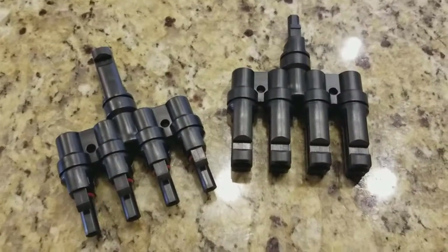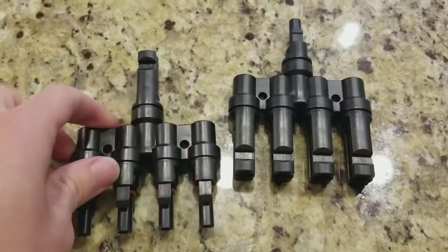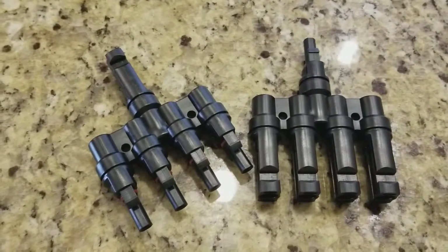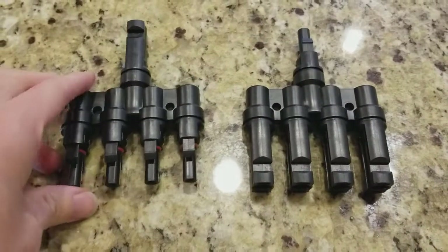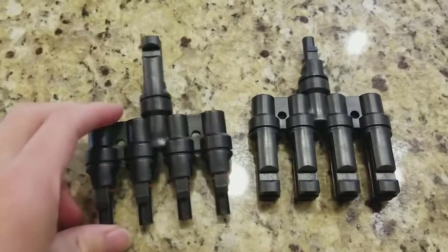I'm Tom from Do-It-Yourself Home Automation, and this is a quick look at the branch cables for MC4 connectors. These are from Agile, and they're for four panels. So if you're building an off-grid or on-grid solar system and you want to connect multiple panels together using the standard MC4 connectors that you get on most panels, these work really well.